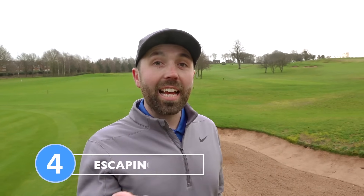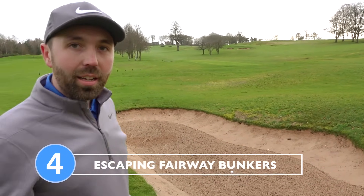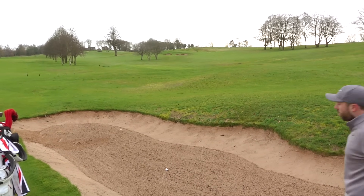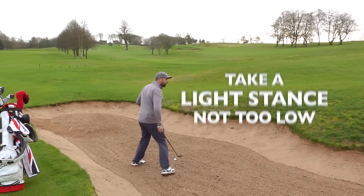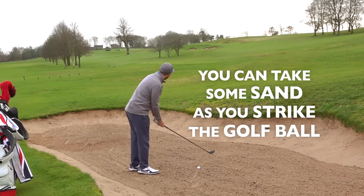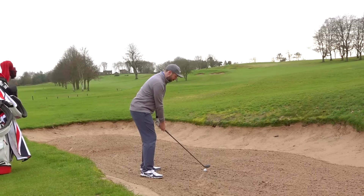A time when some players might neglect using a hybrid is in a fairway bunker where there's not much lip to get over. A hybrid is great here — it's got a big flat bottom, the center of gravity is nice and low, and when you catch it well it can give you a huge advantage by sending the ball much further down the hole. Obviously the lip has an influence, so if it gets too tall use more loft, but this is a great example of catching it clean. You don't need to shuffle your feet or get low; stay perched on top of the sand. It doesn't matter if you take a little sand — the hybrid helps avoid the club digging in too much.